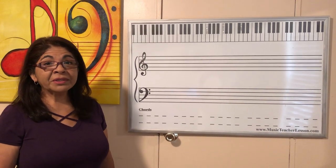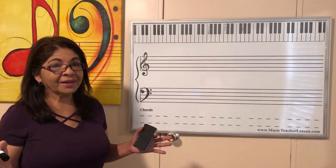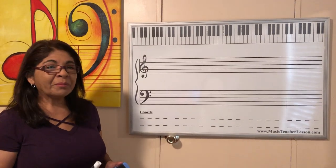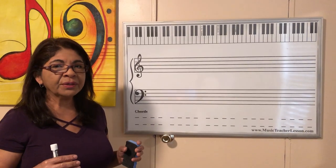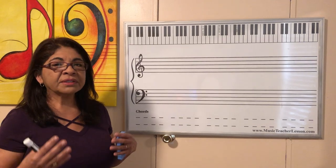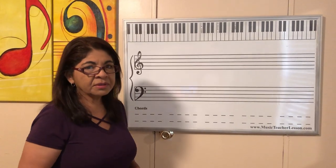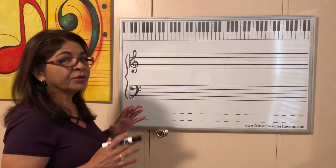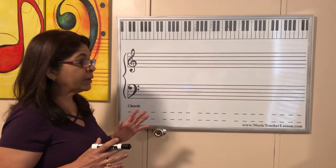Good morning guys. It's not easy to teach online because you're not here — I miss you. But we're going to do this class and we're going to put everything together like we did in the classroom. And then we're going to start singing the notes. Remember that we were singing some lessons? So let's start from the beginning just to make sure that everybody remembers what we're going to practice.